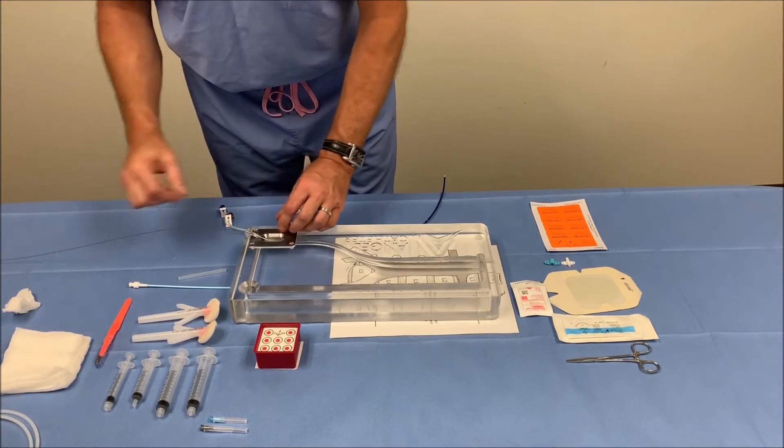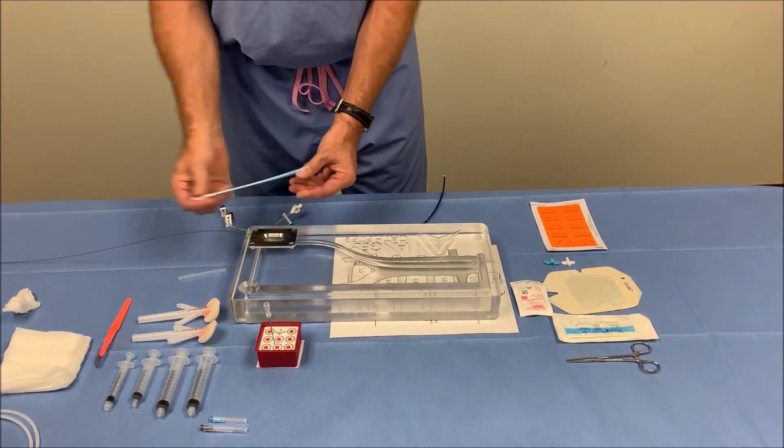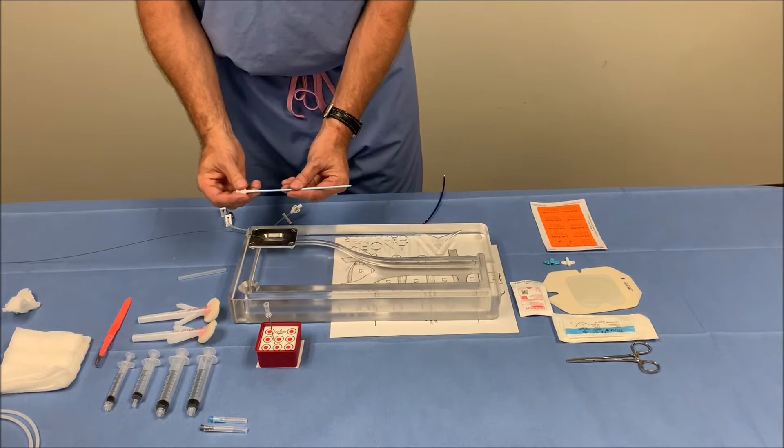It's good to place a little bit over half of the wire into the patient. Now we'll take our 9 French dilator and we will dilate the vascular anatomy.